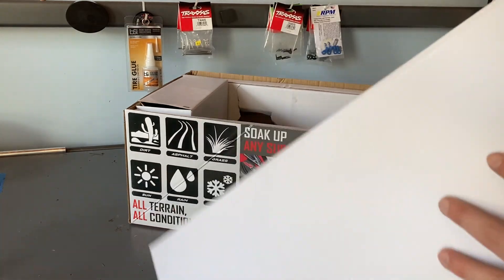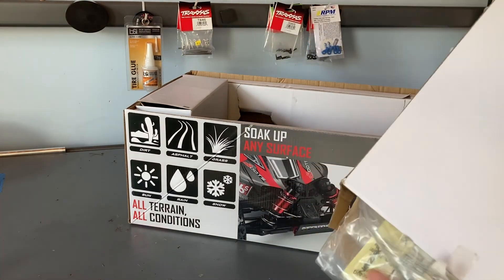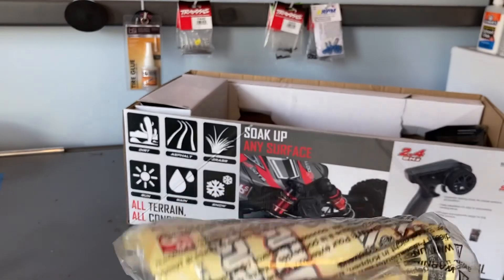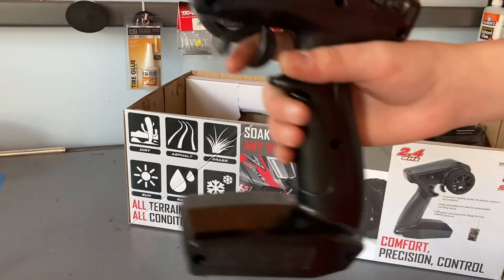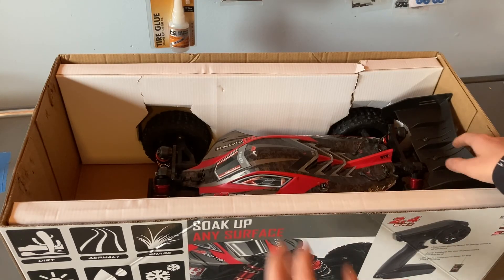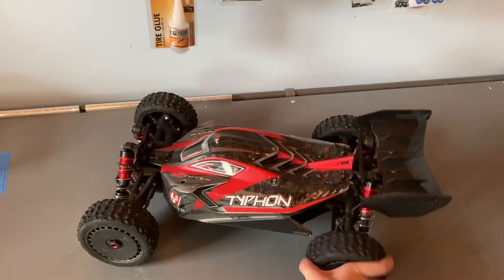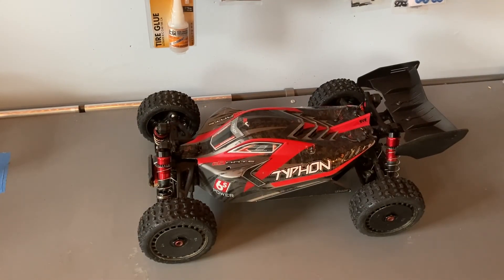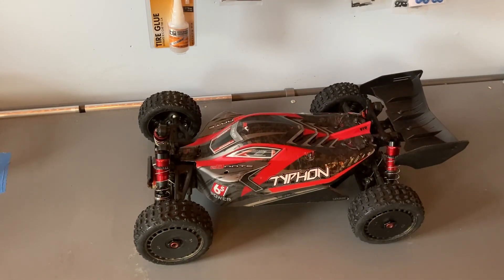In here you have the instruction manuals, a few spare parts, some stickers, and tools. And now this is the car itself — it's really heavy, suspension feels pretty nice, feels like it has good grip.